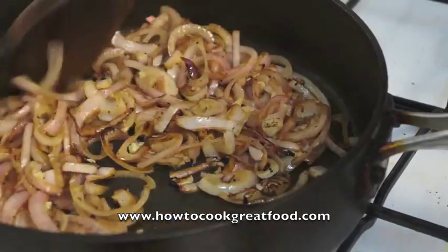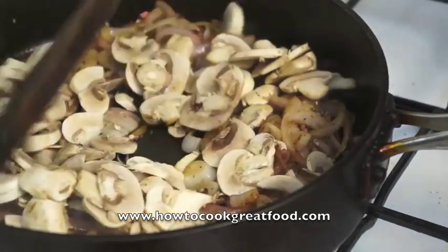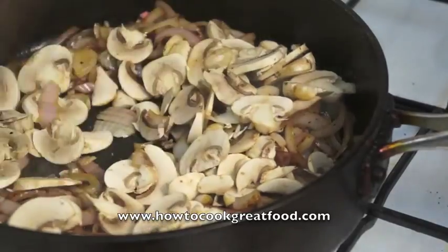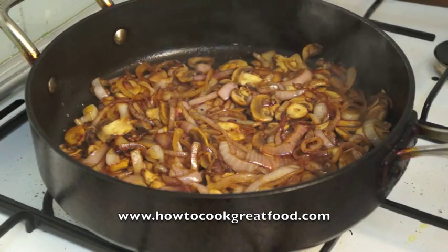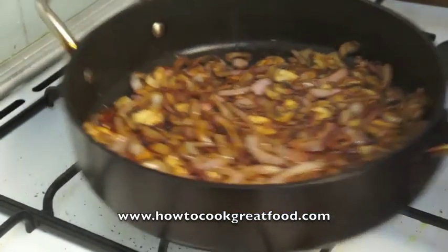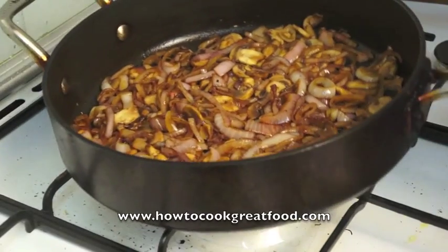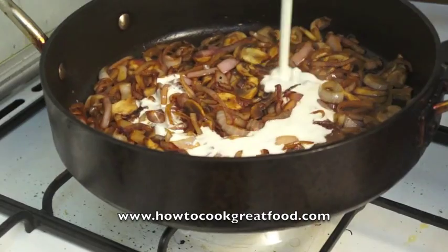Right, here come the mushrooms. They're just going to sweat down now and we'll be back in a couple of minutes. They're looking beautiful now, so we're going to take it off the heat a little bit and add the cream.